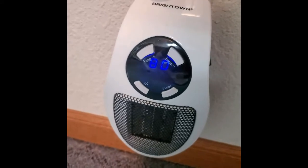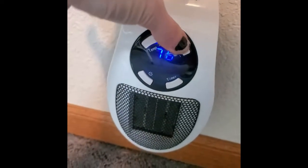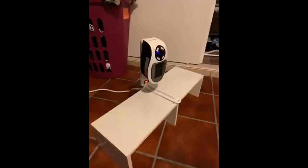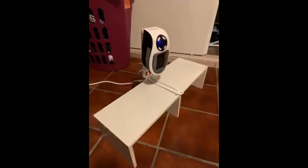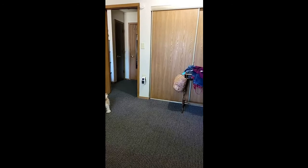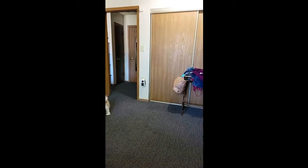As you can hear, it's pretty quiet, so pretty stoked on this purchase. Whatever this sounds like, it's the heater — it's very, very silent.